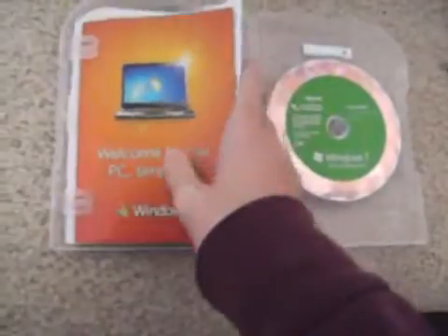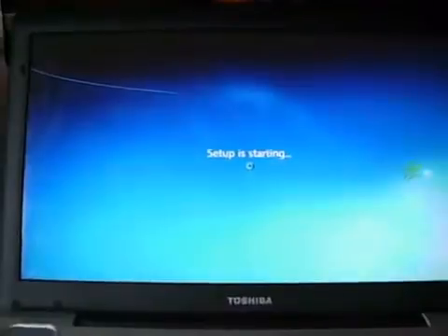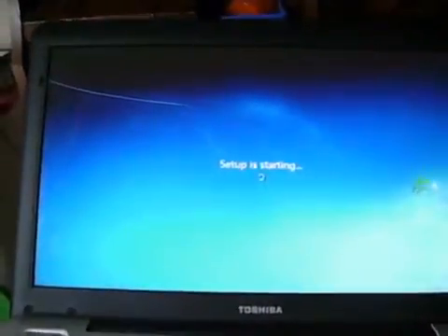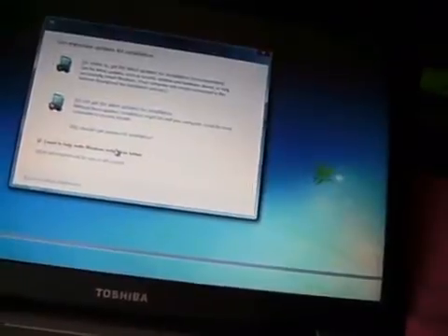I'll go ahead and boot it up on my laptop and install it. Now we're at the Windows 7 startup — I'll go ahead and hit install now. I'm using the 32-bit copy because my Vista is 32-bit. I've got stuff on here I still want to keep. Now let's set up — I'm going to go online to get all the latest updates for my installation, and it's searching for updates.